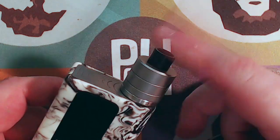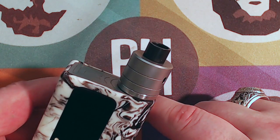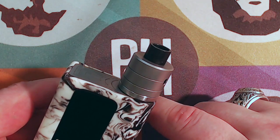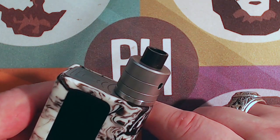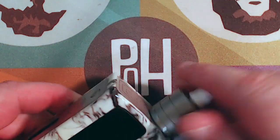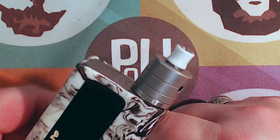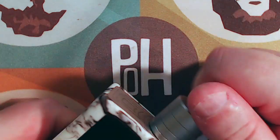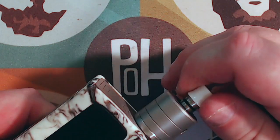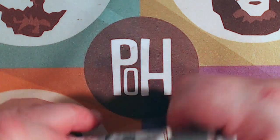We do have a drip tip that comes with it. I basically never use the stock drip tips that come with atomizers, but there are a lot of atomizers that only look good with certain drip tips, so it's always nice when they include one that does look nice — and this one does. I'm going to be putting an Omen Postile tip in it, which is how I've been running this setup. Notice that we have a nice flat top cap, which looks good with all drip tips, including the one you happen to like.